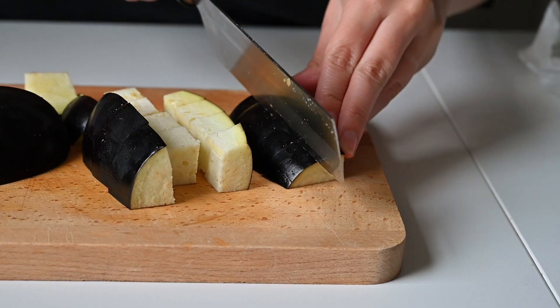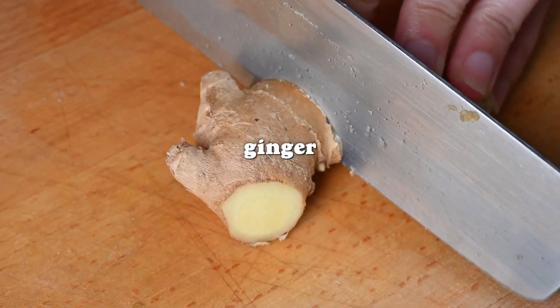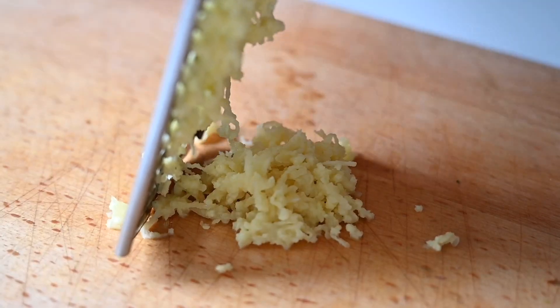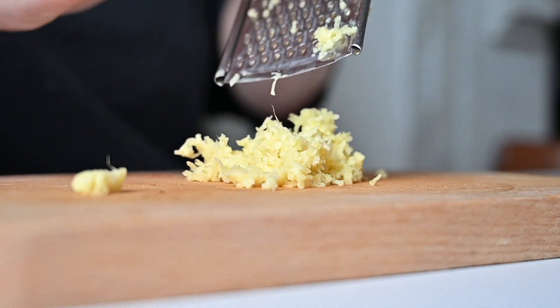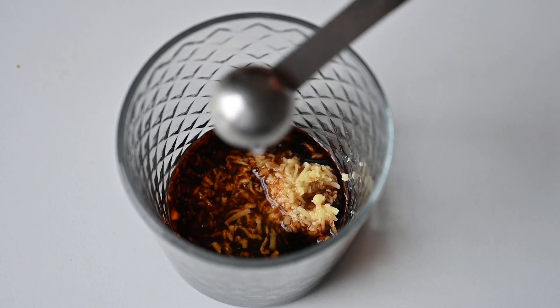The seasoning mix is grated ginger, dark soy sauce, rice wine vinegar for a bit of sharpness, agave for some sweetness, and cooking oil. If you haven't got dark soy, don't worry — dark is better for cooking and light is really for dressing, but we've used the light stuff in the past for both parts of this recipe and it's turned out totally fine.